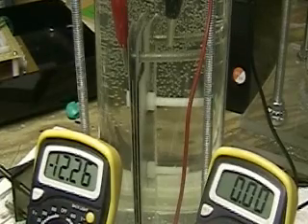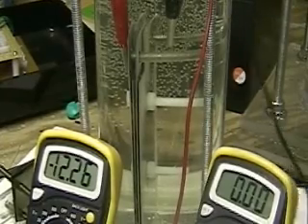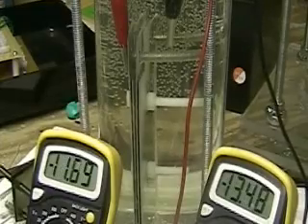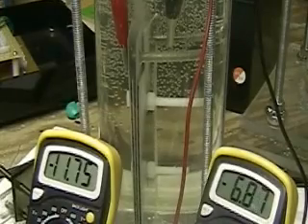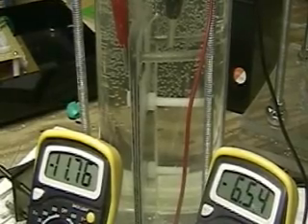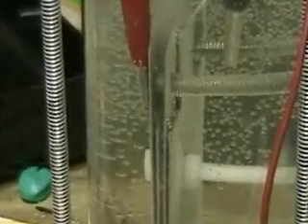What I'm going to show you is what happens when you put a cell in there that isn't to the right specs. If you notice, we're at around 7 amps. If you look really carefully, you're going to see those big bubbles. That's what's happening even on the smaller cell that is not to spec.